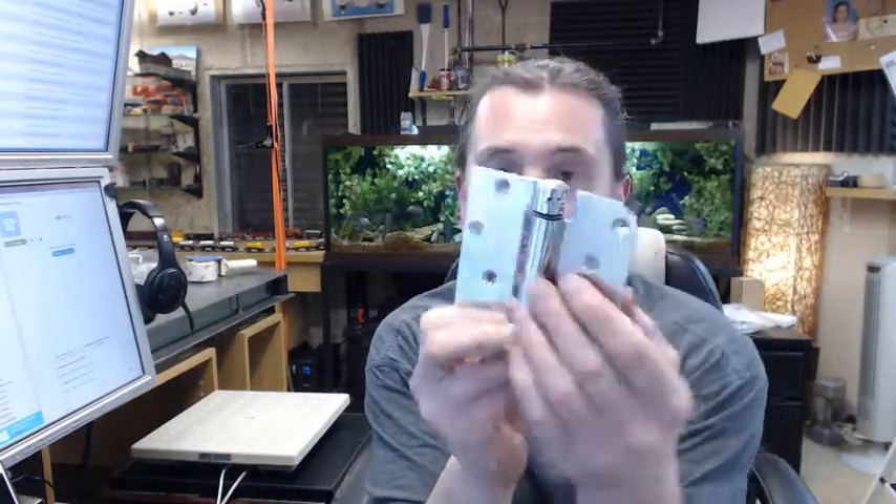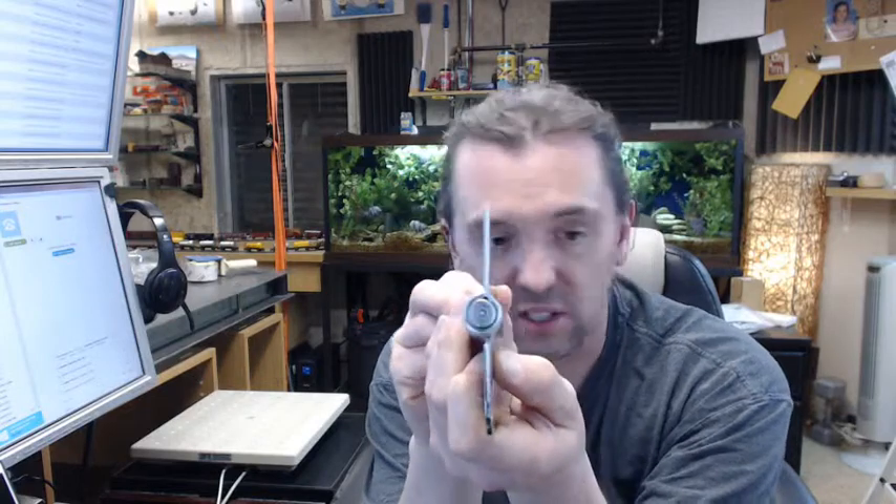Now referring back to that template below this video, the template shows everything important dimensionally about the hinge, so you'll be able to look at very accurately where the screw holes are. But more importantly, it tells you that the leaf thickness is 96 thousandths of an inch, which is typical for residential sort of hinges.